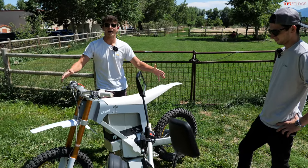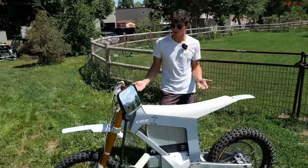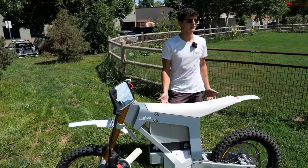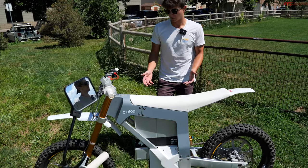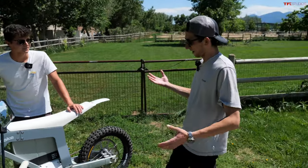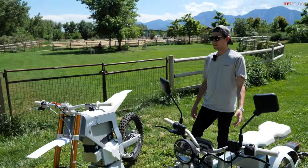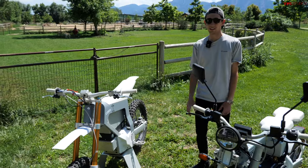It's a 128-pound chassis with a 37-pound, 2.6 kilowatt-hour battery, so the whole package weighs 165 pounds. When you hop on it, it feels as much like a mountain bike as it does a dirt bike. At 165 pounds, it's the heaviest mountain bike in the world but also the lightest dirt bike in the world — a really cool combination.